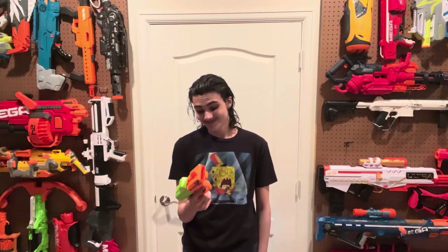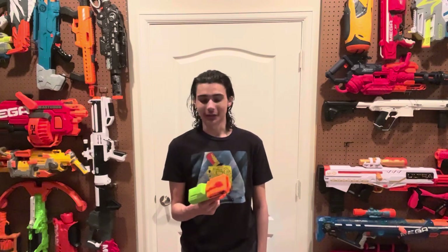Hi, welcome to Tesserize Nerf Room. Today we're going to be reviewing the Zombie Strike Ricochet. I have no words. Let's just get started.